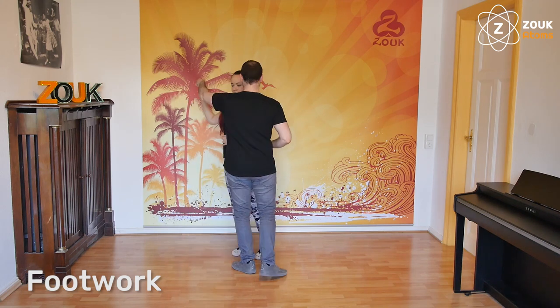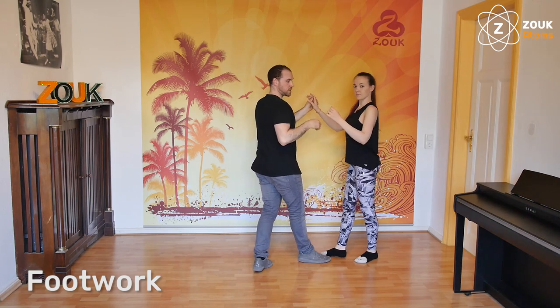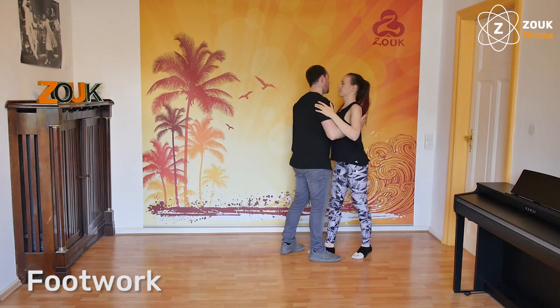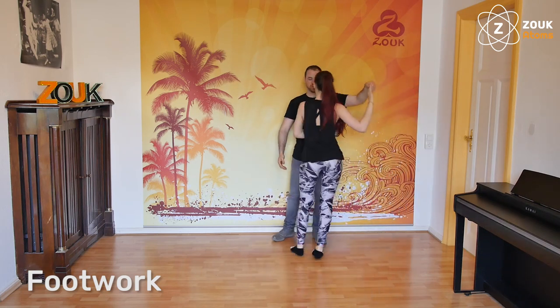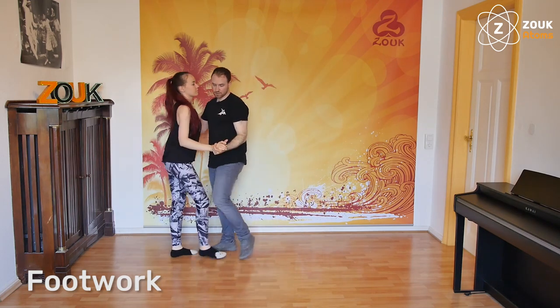We have the boomerang reverse, three steps on the line, and then the fourth step — it feels a bit like a basic going backwards. And one more step, and then we will have the wave in the other direction. And now here we will have the boomerang reverse and a small wave.